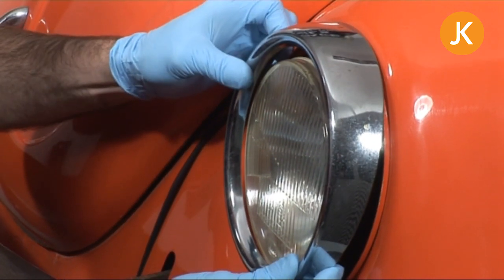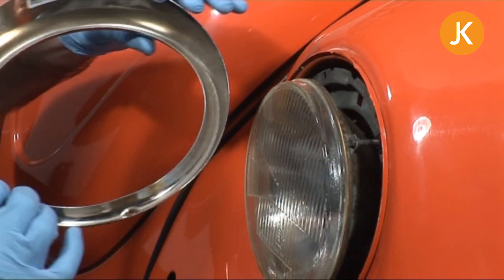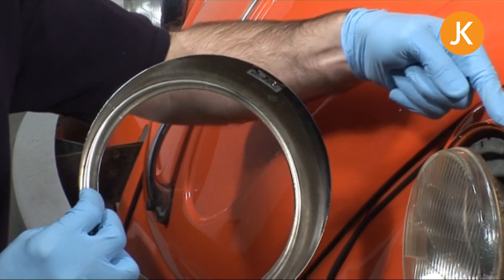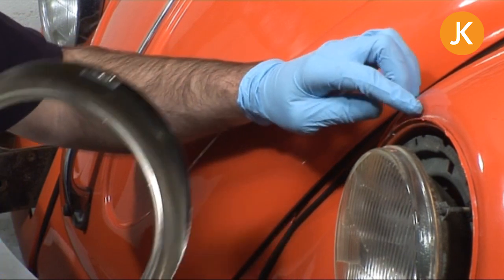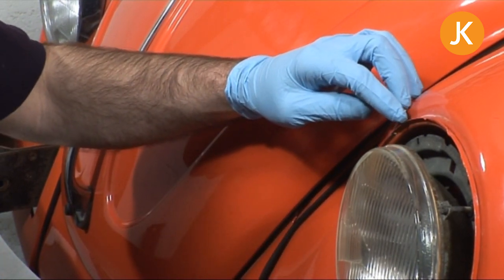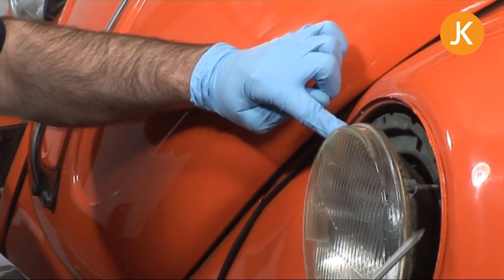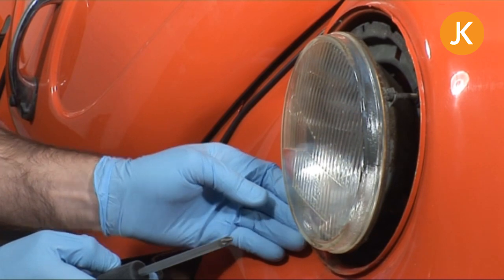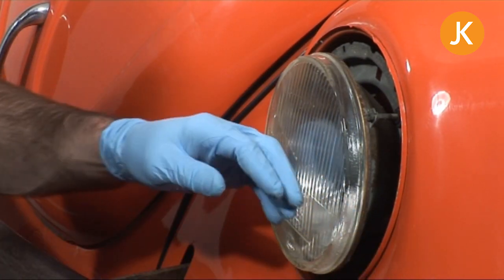Mind out — there's a little lug on the top, so be careful, especially if you've got nice paint. You can see a little clip on the top which rests into the wing or body of your bay window. Then we can remove the retaining screws — there should be three: one here, one here, and one down the bottom. It looks like one is definitely missing here, and there are more wood screws too.